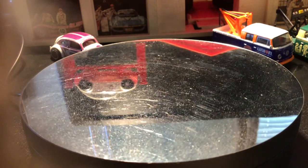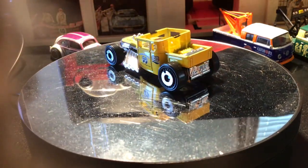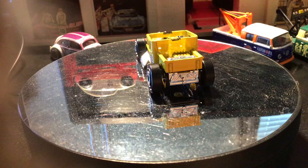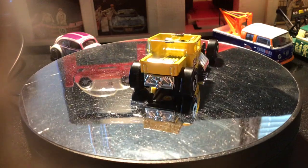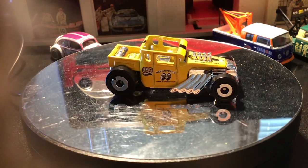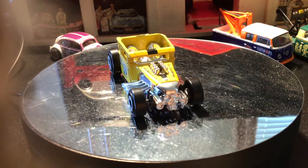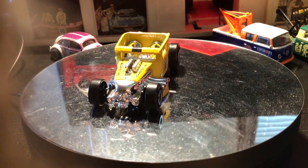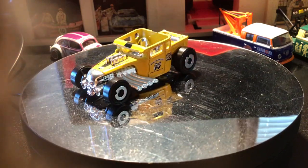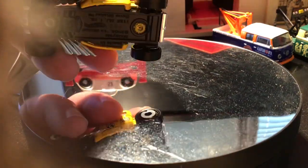Up next, from 2021 from the Rod Squad — the Moon Eyes livery on it with the classic Moon Eyes yellow paint job. This one features the Aerodisc chrome wheels and a black plastic base.